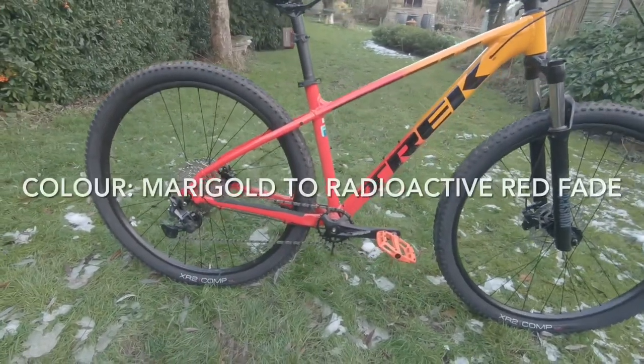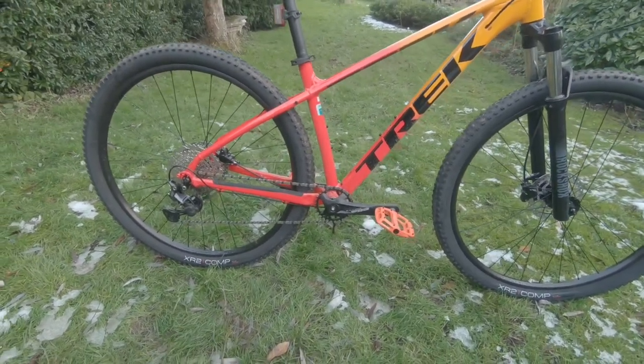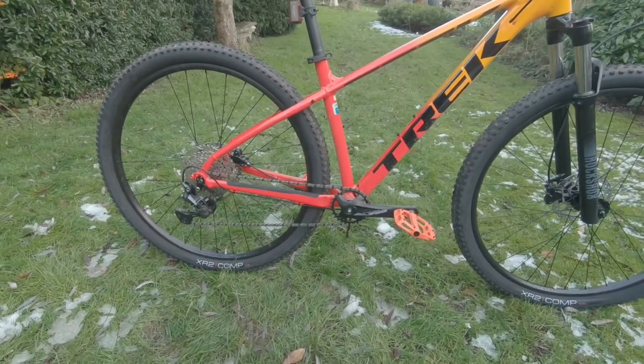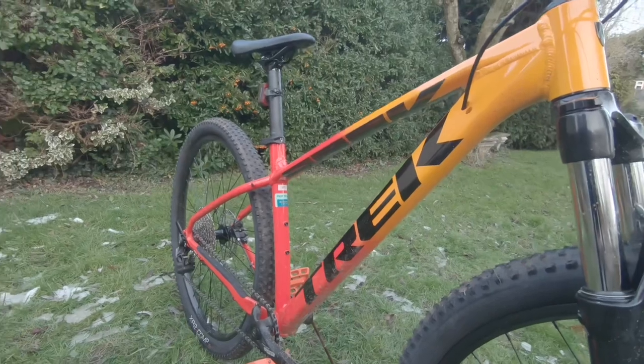The frame is an Alpha Silver aluminium with internal routing, chainstay disc brake mount, rack and kickstand mount, 135 by 5mm. The frame size for my son's bike is the medium.